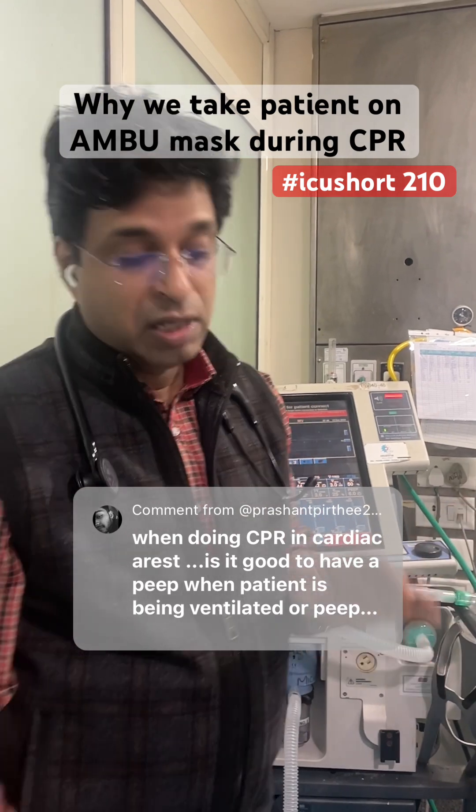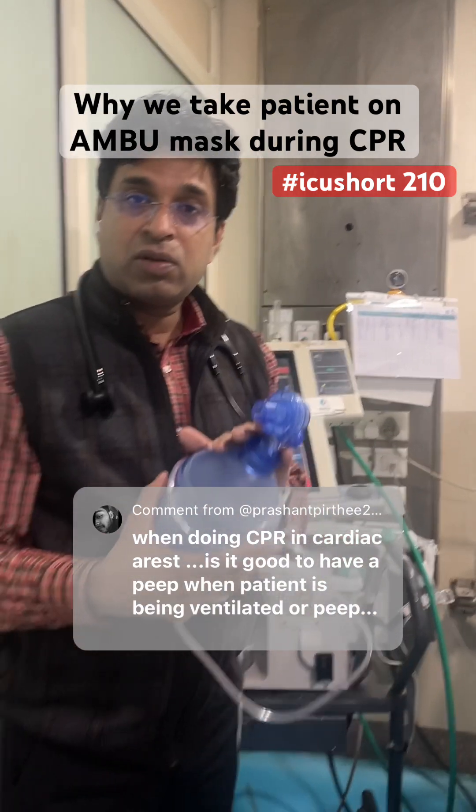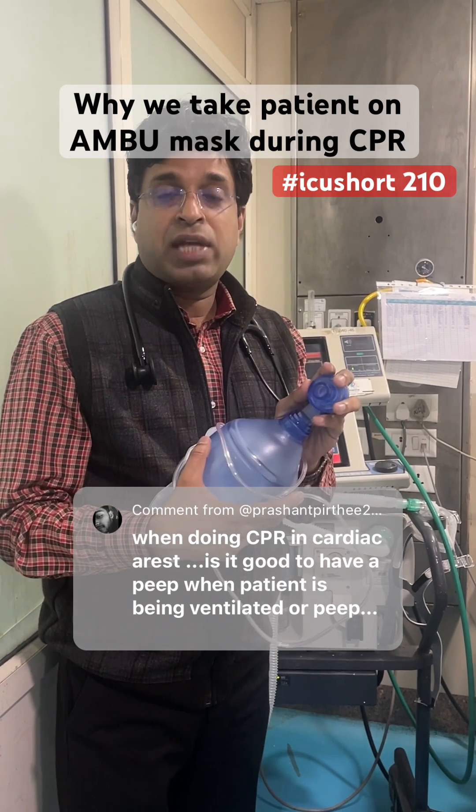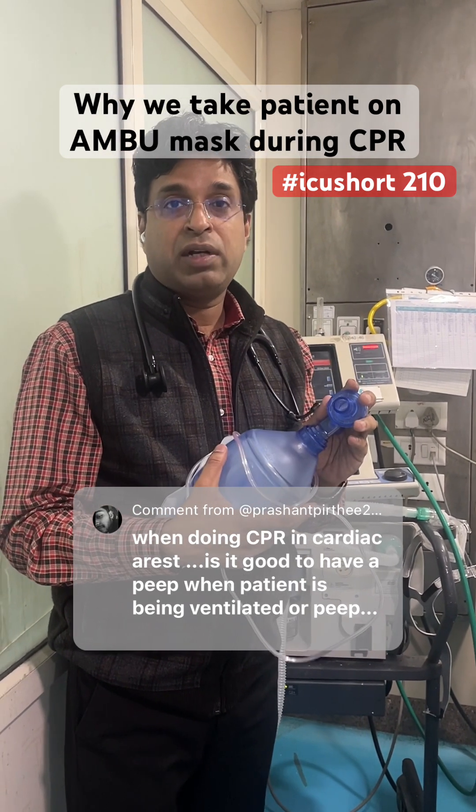The best thing to do is take the patient on the AMBU bag so that we can manually take control of the breath, synchronize the breathing, and properly ventilate the patient.